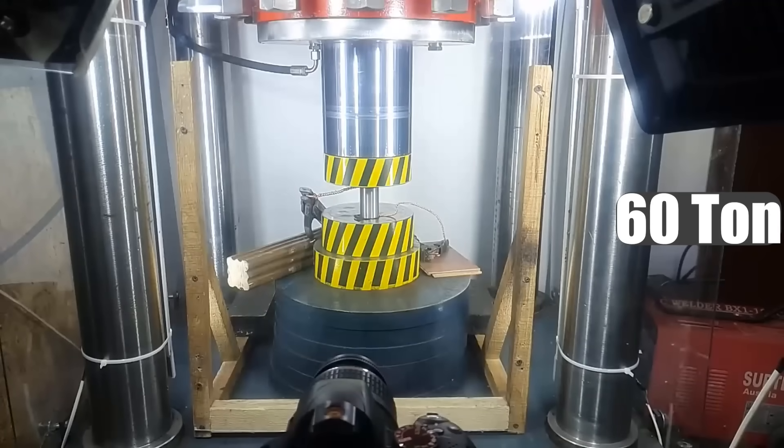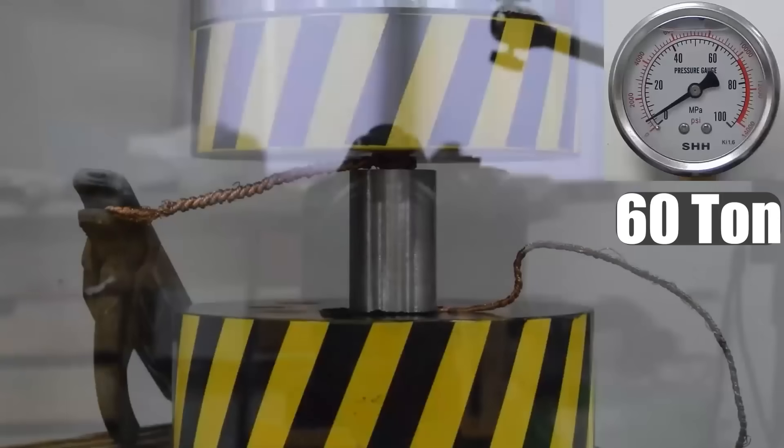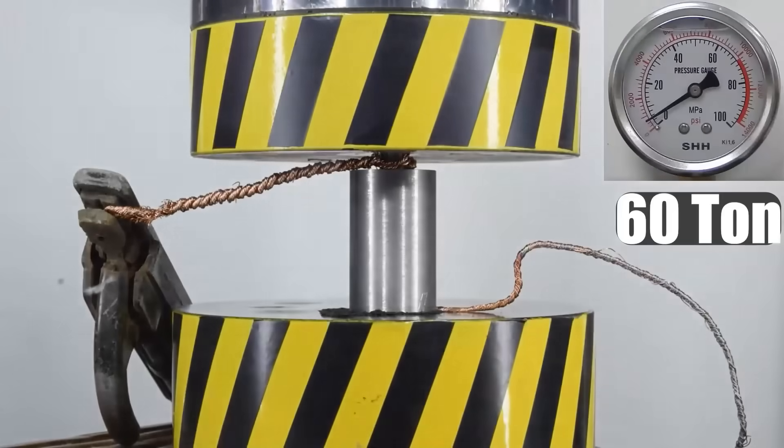When the press developed an effort of 60 tons, we turned on the welding transformer, and after a second, our circuit breakers tripped. The light went out, but the press continued to hold this load. Within a couple of seconds, the light appeared, the welding transformer turned on, and the press finally destroyed the tungsten carbide piston.